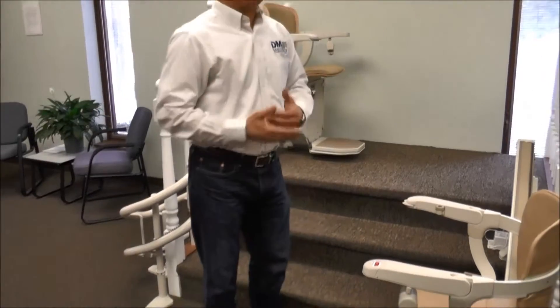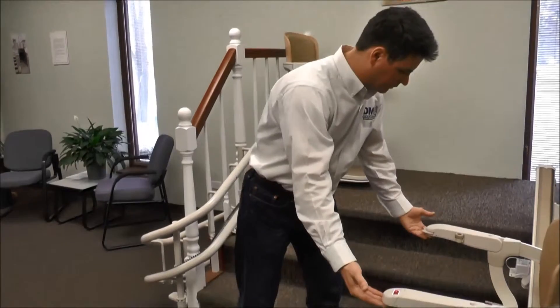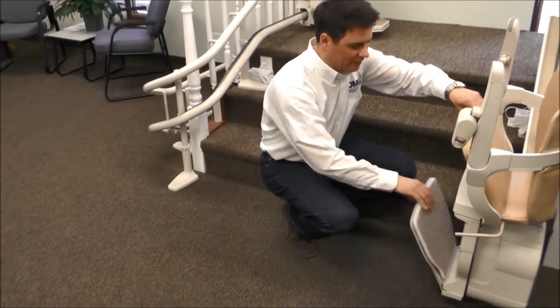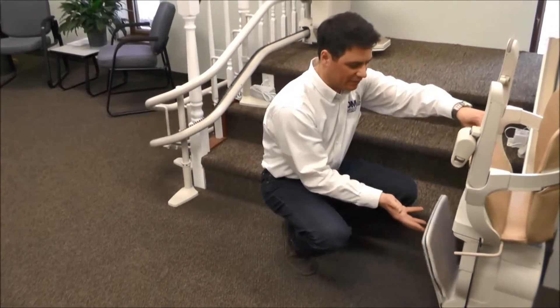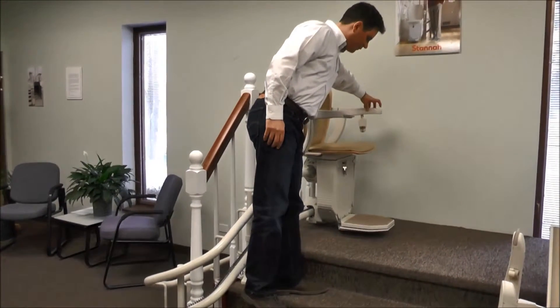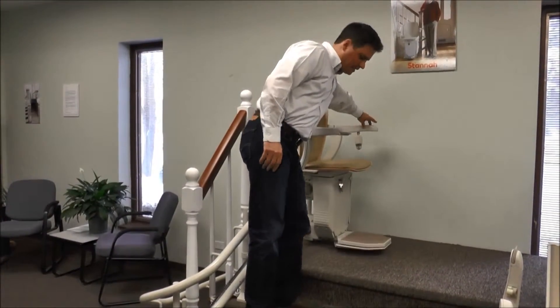There are many features that are similar — we're going to walk through a few of those right now. Folding seats: the arms will come up, and in this case the foot rest will actually come with the seat. That's a feature of this particular stair lift model. This is a mechanical link. However, in other stair lifts, they actually have a power folding foot rest activated by a button on the arm rest.